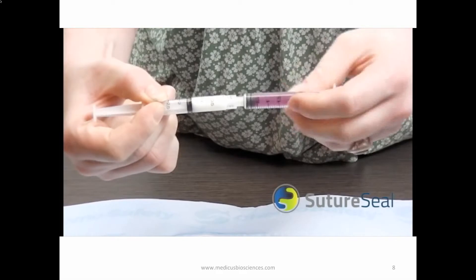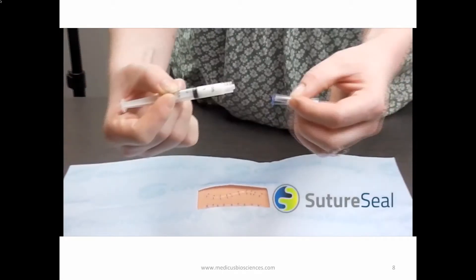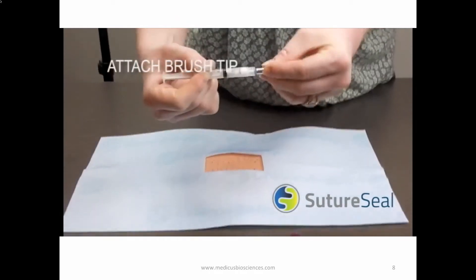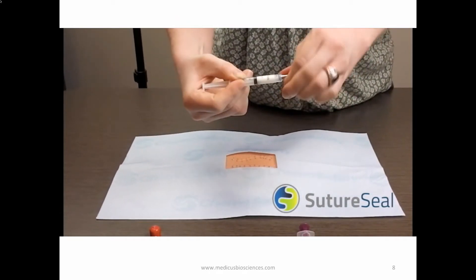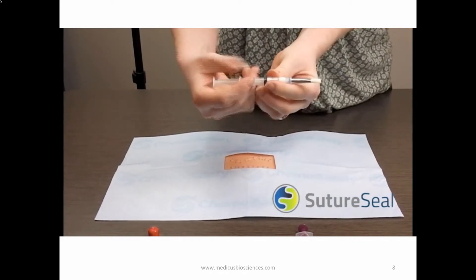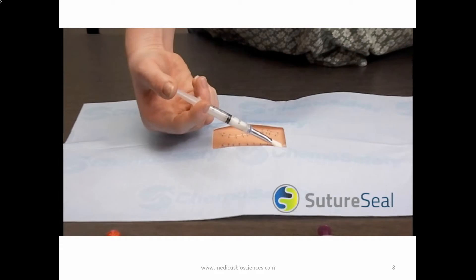Once mixed, push all the liquid into the larger male syringe. Disconnect the two syringes and then attach the sterile application brush tip. After the products are mixed, you have approximately one minute to apply the SutureSeal polymer to the sutures or wound area.